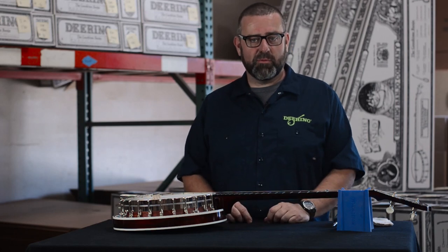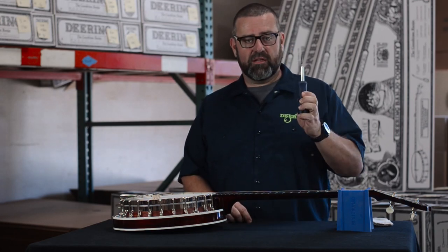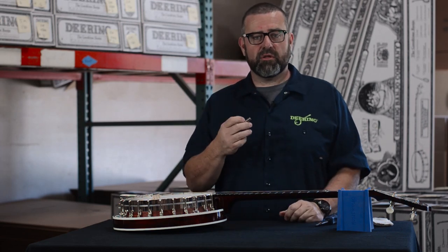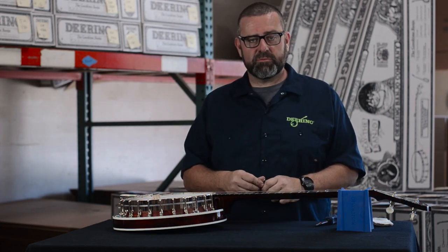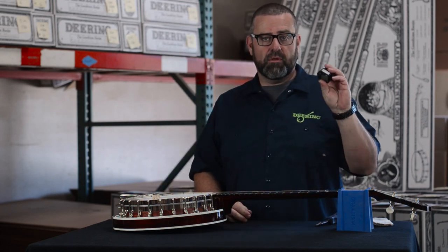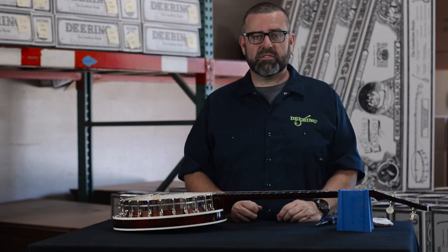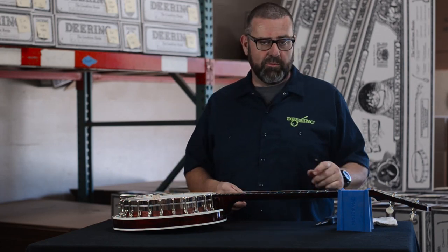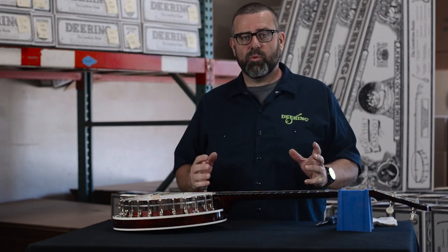The tools you'll need to accomplish this job are a flathead screwdriver and a quarter-inch T-wrench — this is the same wrench you would use to tighten the head on this banjo. These can be found at DeeringBanjos.com, as well as a nice tuner so we can tune it up when we're done, and a care cloth so we can wipe off all our greasy fingerprints once we're finished.